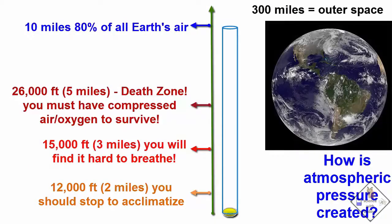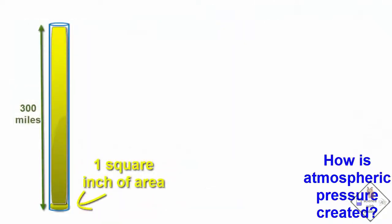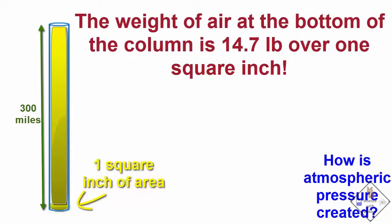Finally, way out at 300 miles, we reach outer space where there is no air. This 300-mile-high column contains a lot of air, and all that air produces a lot of weight at the bottom of the column. In fact, it is 14.7 pounds over that one square inch.